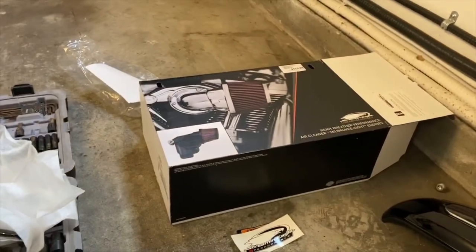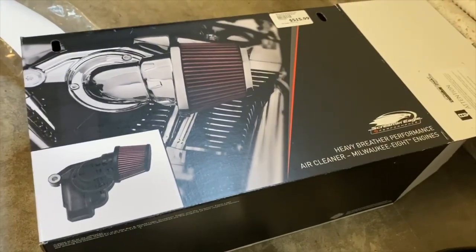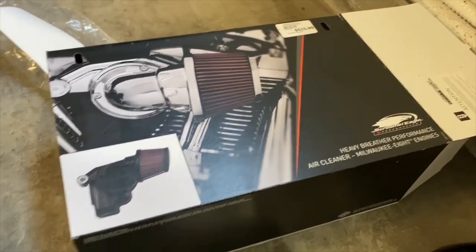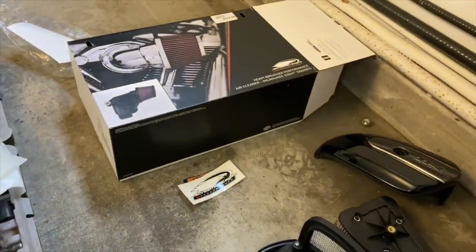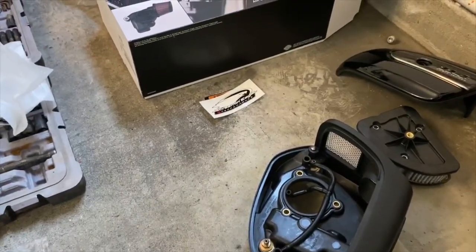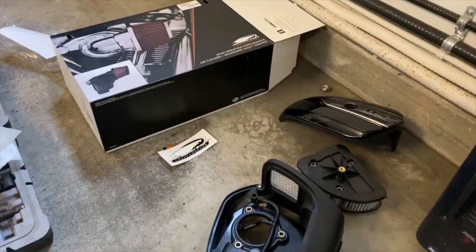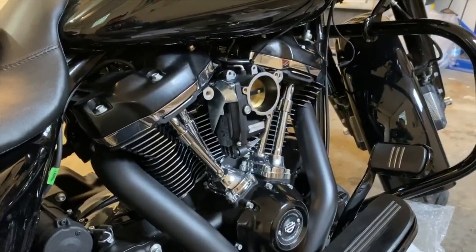I'm in the process of installing this intake on my Milwaukee 8 and I thought I'd make a video of how to do it, because I had a look on YouTube and there doesn't seem to be anybody actually showing how to properly install this intake. So at this point, here is where I'm at — I've removed the factory intake.